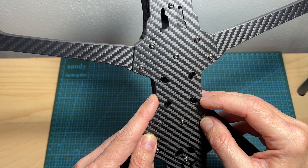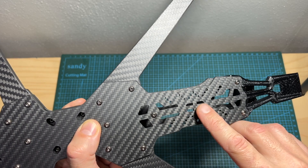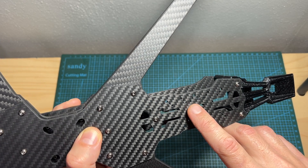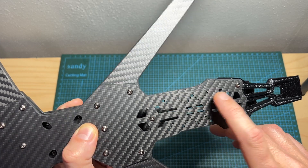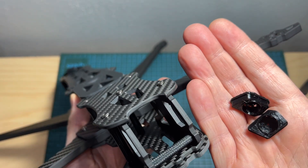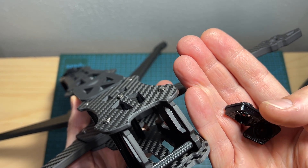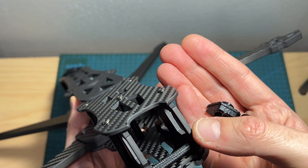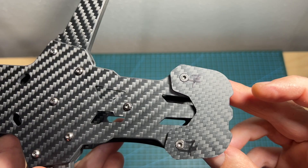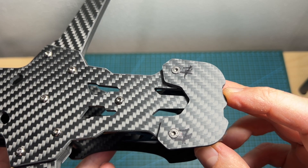The frame supports 30.5 by 30.5 millimeter stacks. On the back side of the frame you can find plenty of M2 and M3 mounting holes for mounting your video transmitter. Using the provided 3D printed TPU parts, the frame supports both 19 and 20 millimeter wide FPV cameras. In addition, the frame comes with a bottom lip protector.